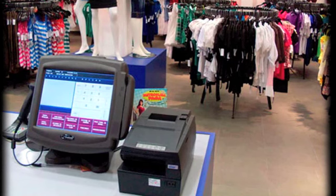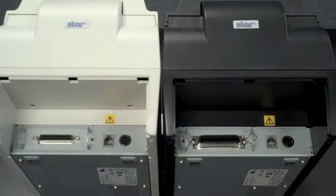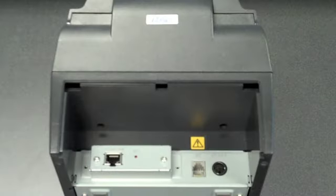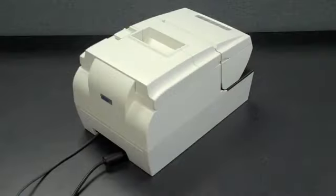The HSP7000 has a sleek, small footprint design based on industry legacy printers, allowing it to be installed virtually anywhere. It's available in serial, parallel, USB, powered USB, or Ethernet interfaces. These connections are swappable, making future upgrades simple. Its recessed connection design and interface cover help deter damage to the ports and cables.